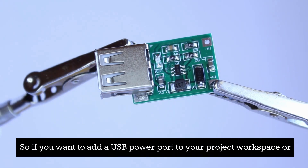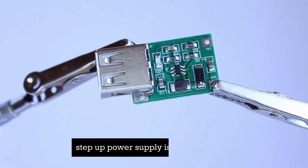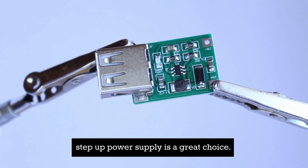So if you want to add a USB power port to your project, workspace, or even your vehicle, our USB type-A DC to DC step up power supply is a great choice.